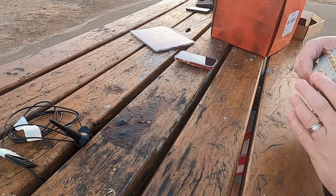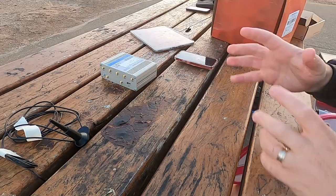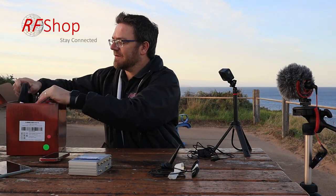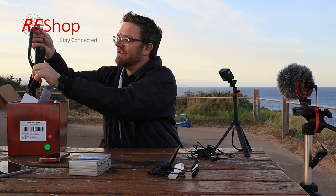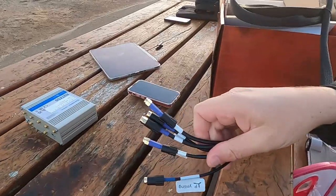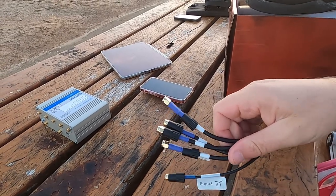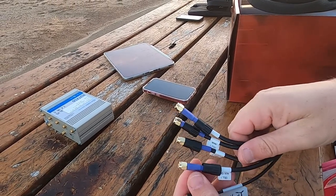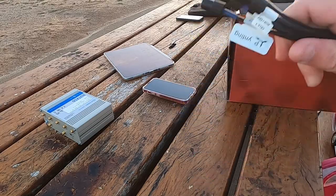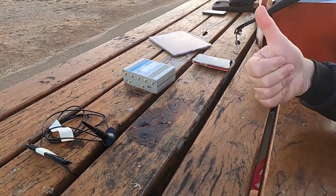The MIMO 314 antenna has five cables coming out — four LTE ports marked in their own colour code (purple in this case) and a GPS port as well. So the kit summary is: RUT X50, MIMO 314, and a power cable. As simple as that.